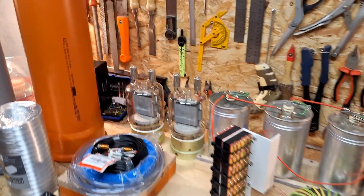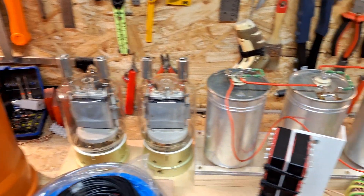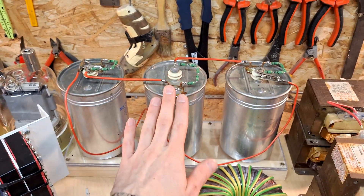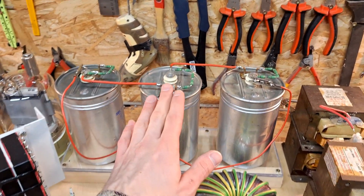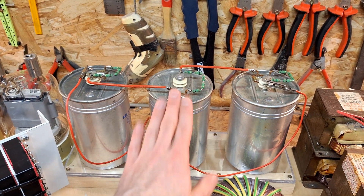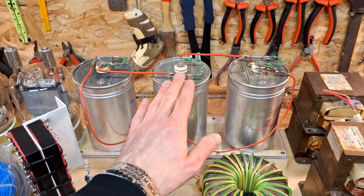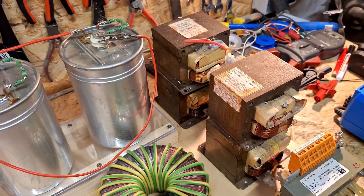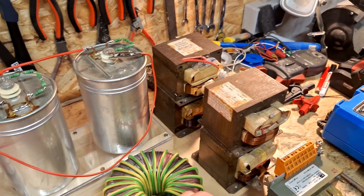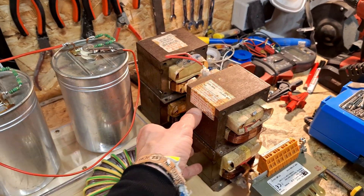For the new build I'm still using my two trusty GU81M transmitter tubes. I have a bigger capacitor bank for the voltage doubler — I mentioned these capacitors in my last video. I've now built this capacitor bank rated to 4.8 kilovolts at 20 microfarads. I'll also be using my old microwave oven transformers — four pieces, two sets in series and those two sets in parallel.